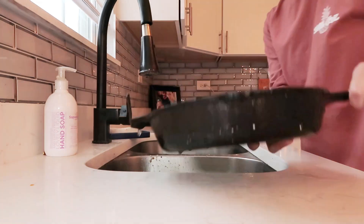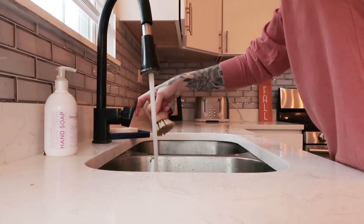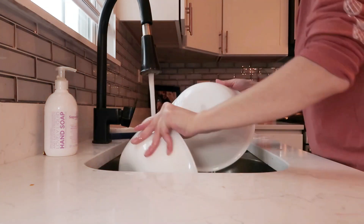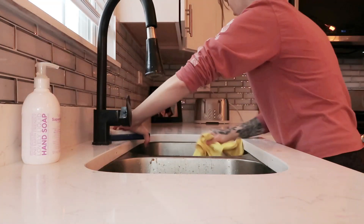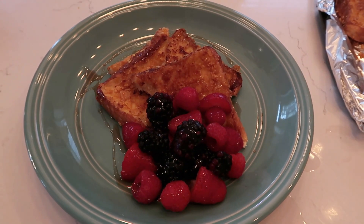I do not put my cast iron pan in the dishwasher — I wash that by hand. And that's the finished product!